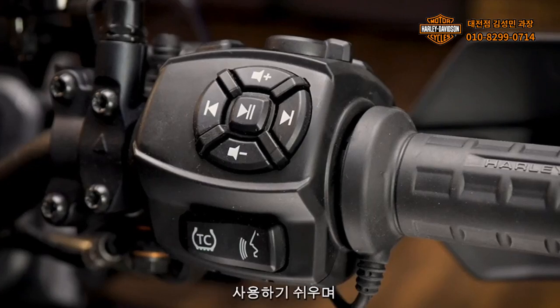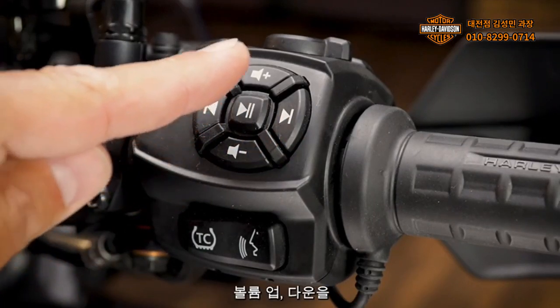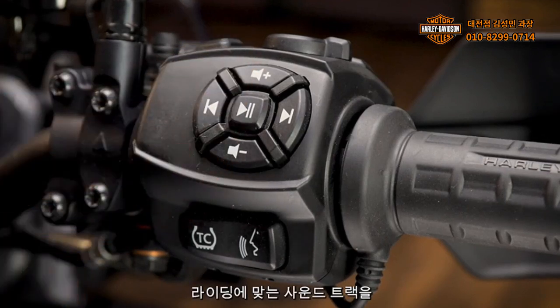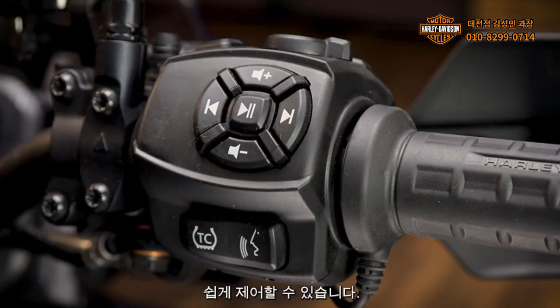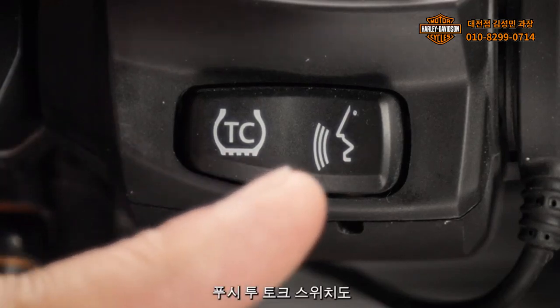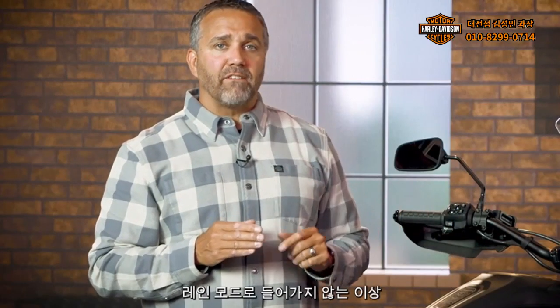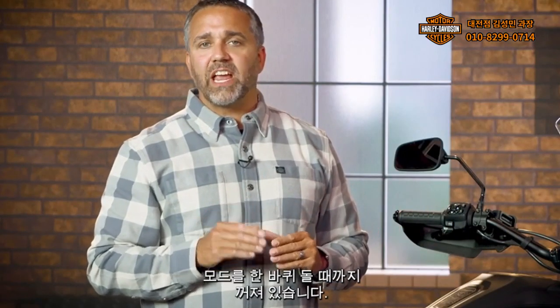The infotainment controls are easy to use, including play-pause, next-previous, and volume up-down, which can be found in the center so riders can easily control the soundtrack to their ride. The traction control and push-to-talk switches are also located on the right-hand control module. If traction control is turned off, it will remain off if you cycle through modes unless you engage rain mode.